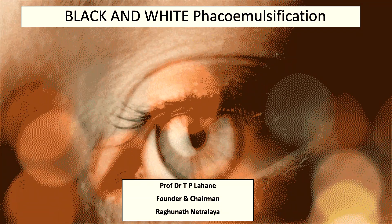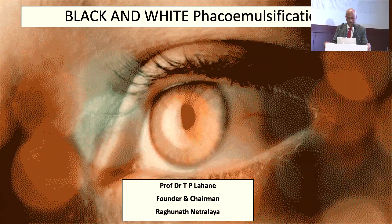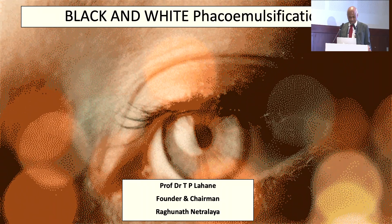Basically, my presentation is on the hard cataract and my second presentation is on the hypermature cataract. If time permits, I will cover the white cataract now, and later once I return, I will cover the hypermature cataract.